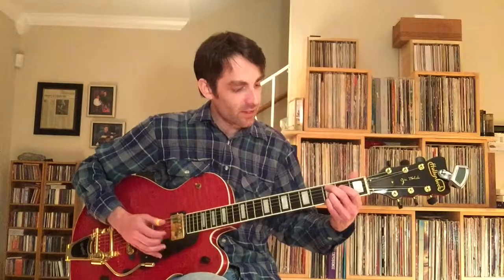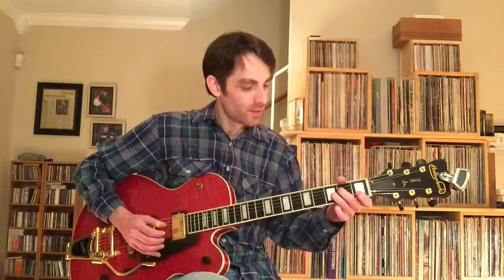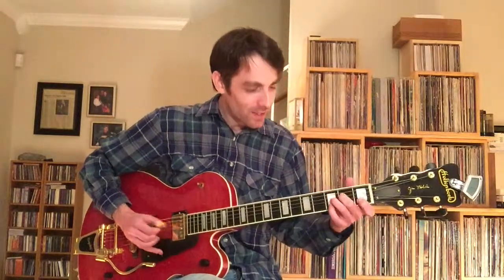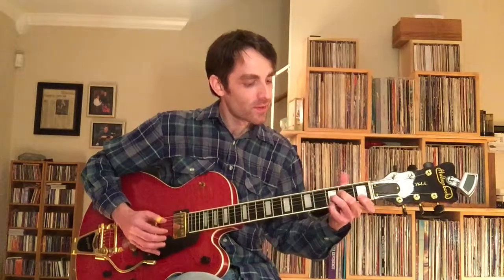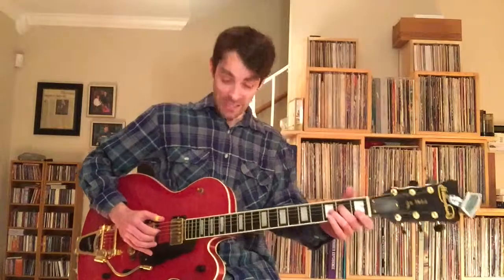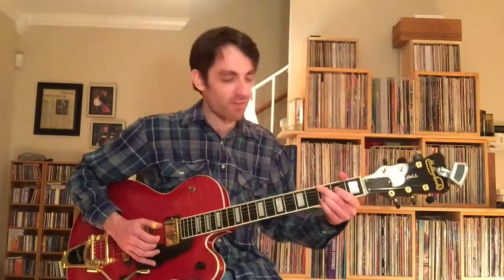Let's stick with the way it is on Hi-Fi in Focus on the record. You'll see the melody is all in the pinky and first finger — everything else is the chords that are moving.